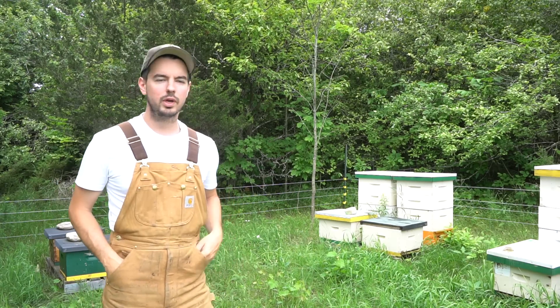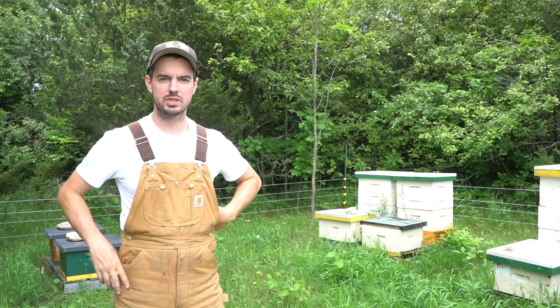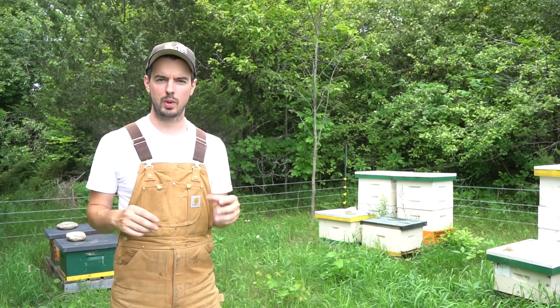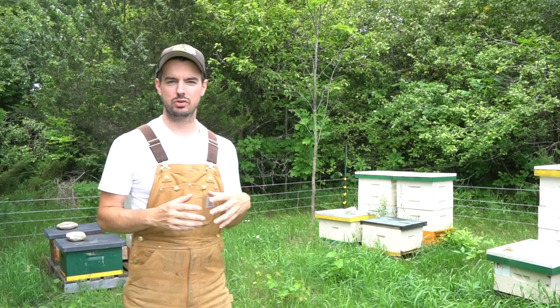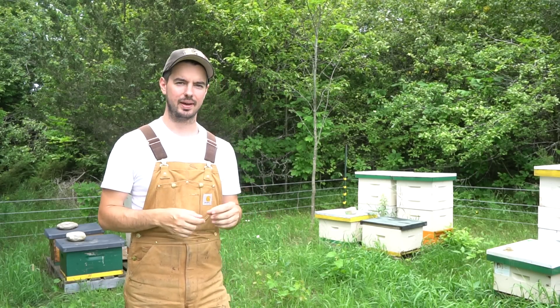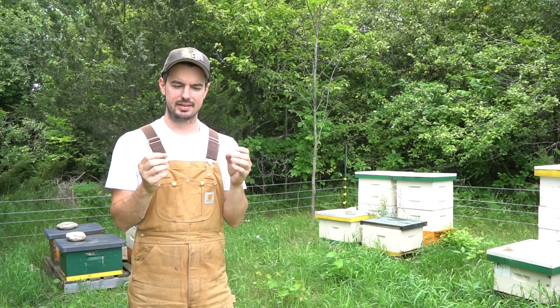I'm just here for one real reason today. In a bunch of these single boxes I've got some nucs that I made up with queen cells a couple weeks ago, so I'm here to check on the queens. And that's one of the biggest reasons that I don't wear gloves — because I handle a lot of queens, and I mark them with markers, so I need dexterity.